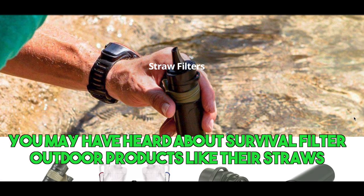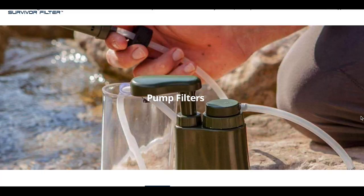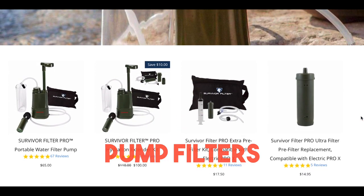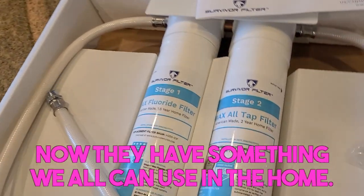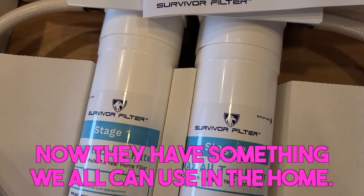You may have heard of Survival Filter outdoor products like their straws, pump filters, electric filters, to their easy-to-use bottle filter. Now they have something that we can all use in the home.